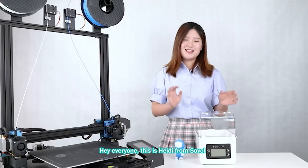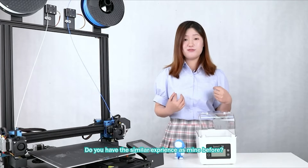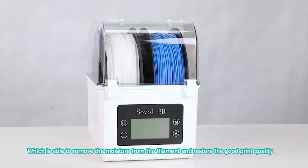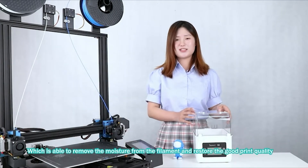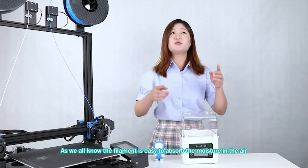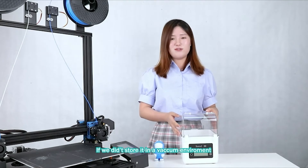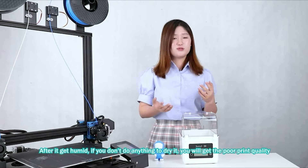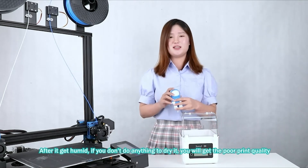Hi everyone, this is Hedy from ZOA. Do you have a similar experience as mine? We have the ZOA filament dryer, which is able to remove moisture from the filament and restore good print quality. As we all know, filament easily absorbs moisture in the air if you don't store it in a vacuum environment, and if you don't dry it, you will get poor print quality.